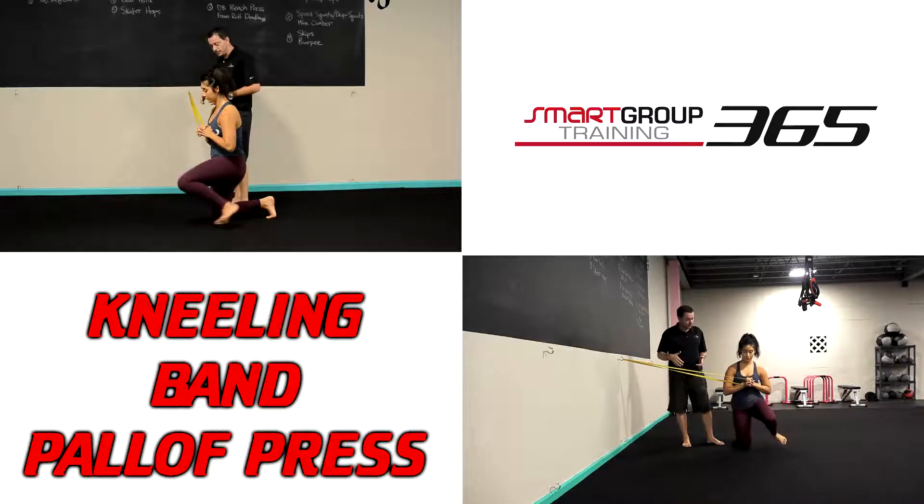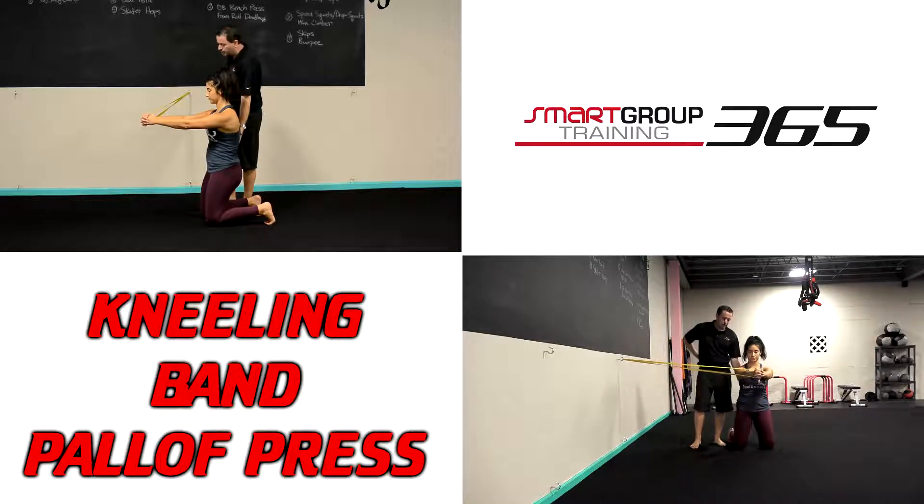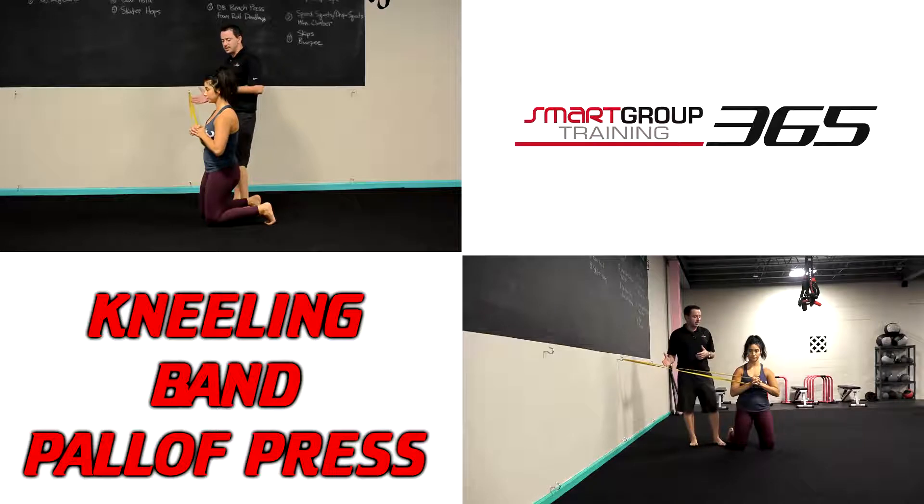Let's go try one from the tall kneel — the exact same thing. Tall kneel is just a little harder to control extension through the low back, but same concept: it's preventing that rotation.